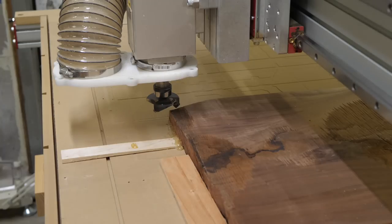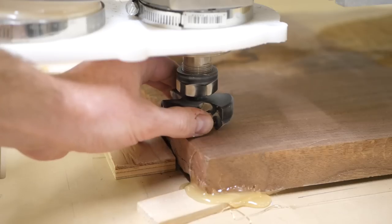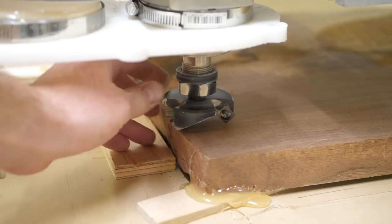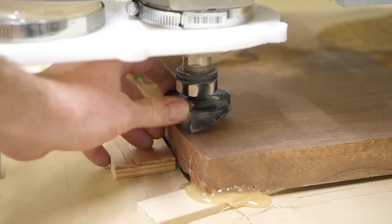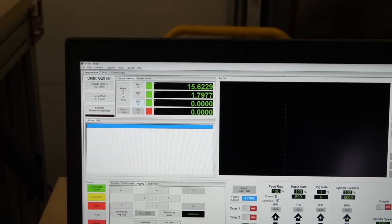I like to use these three-wing cutters to flatten boards. After writing a program to cut 30 thousandths off with each pass, I zero the cutter head by lowering it until it just kisses the work surface, then zero the Z-axis and run the program.